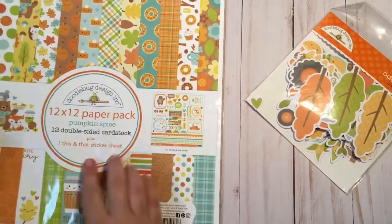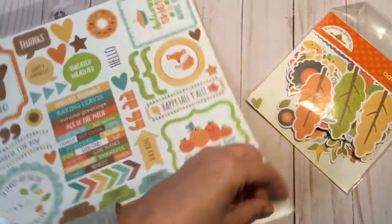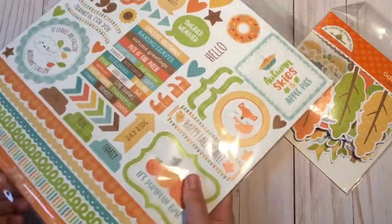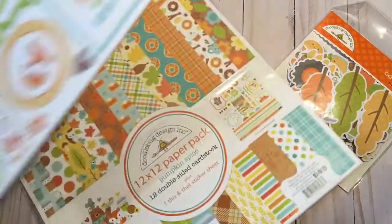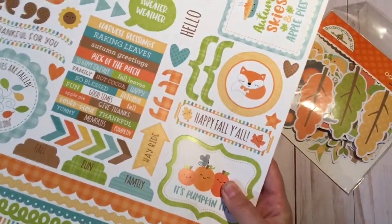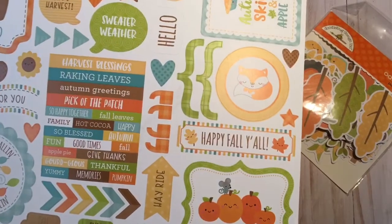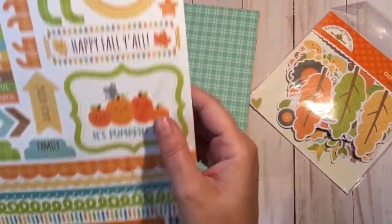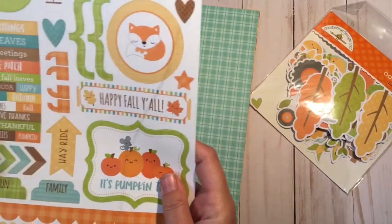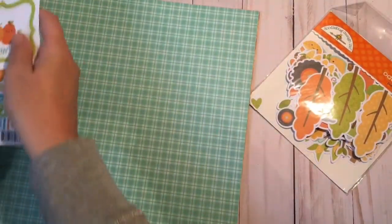There's one of each sheet double-sided, and then we go through it again on a smaller scale. Then we have the 12x12 paper pack, which looks like it's probably 12 double-sided sheets. It comes with this adorable sticker pack, which is great again for DIY embellishments — these little things are perfect for sentiments on your packages. We have a bear, a little cloud, and little border stickers. My goal is to use these stickers up because what's the point of holding on to them if they don't go with any paper collection?